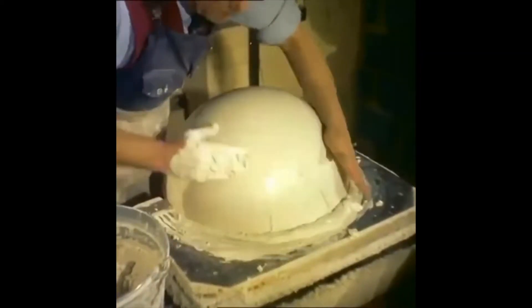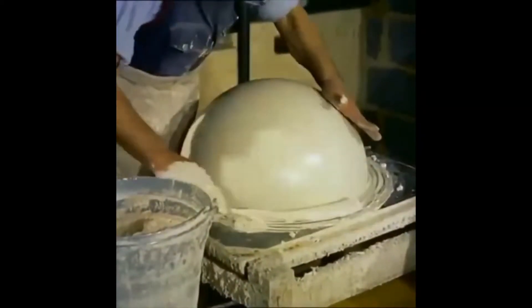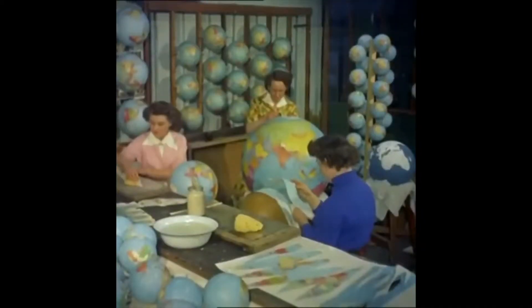Watch this super interesting video on how a globe is made. Once the globe is set and dried, it passes to another department where the covering map is pasted on.